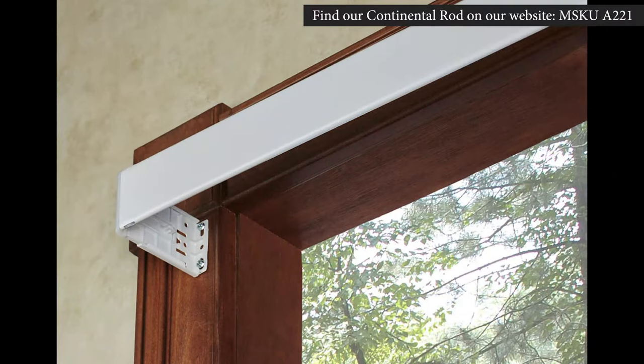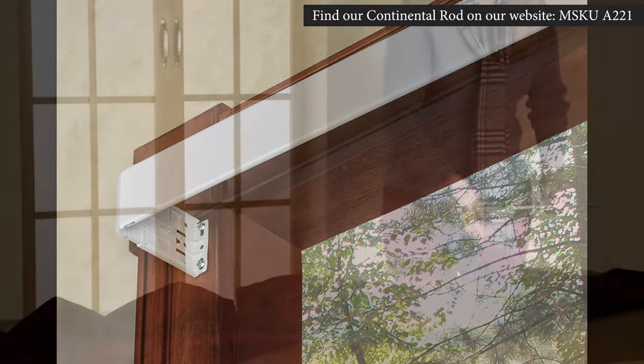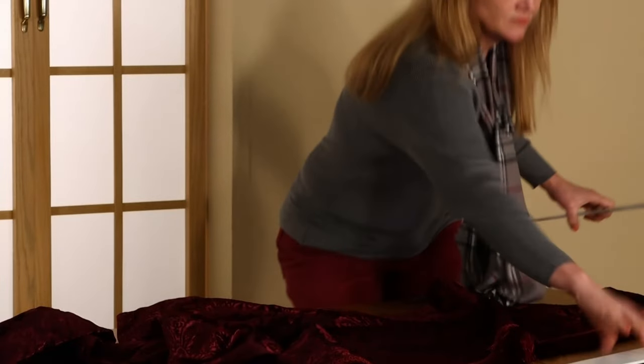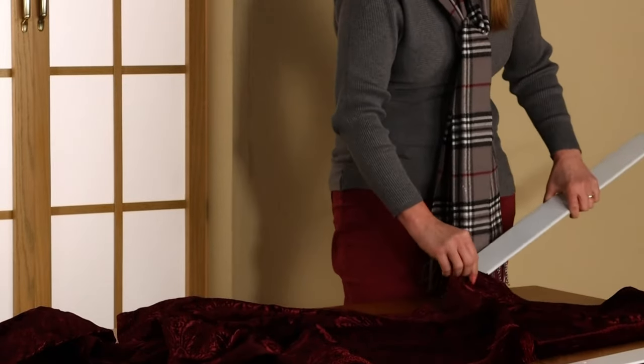You will need a 2.5 inch continental rod to fit the 3 inch rod pocket. We suggest separating the rod into two parts to slide the valance on, then putting the rod back together.